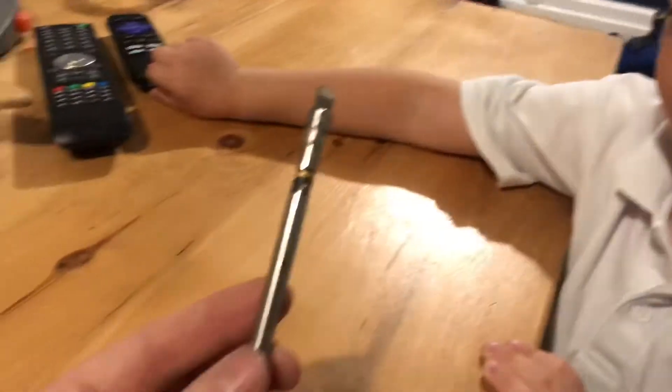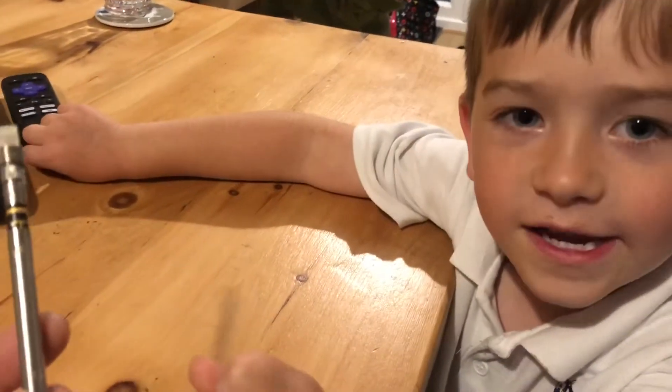I've got my little helper here, Ben, helping me. What do we have to do? We have to be careful and take it apart.